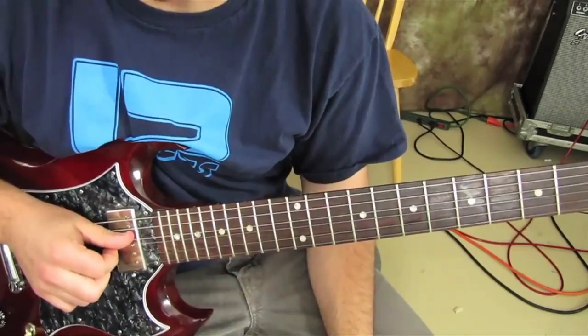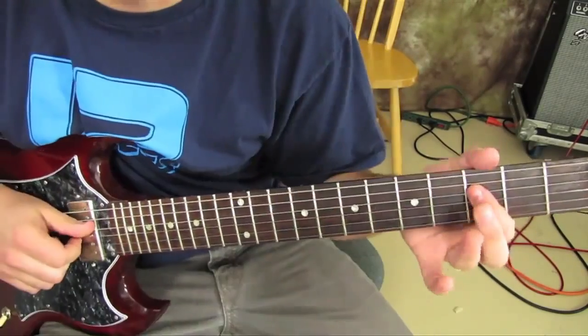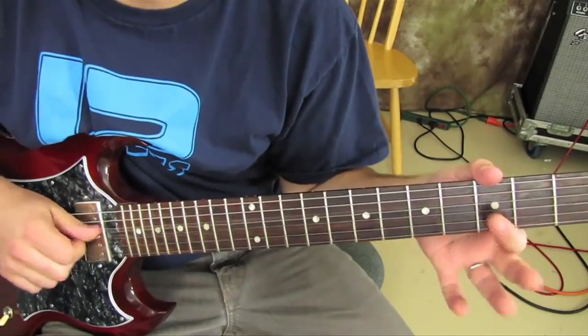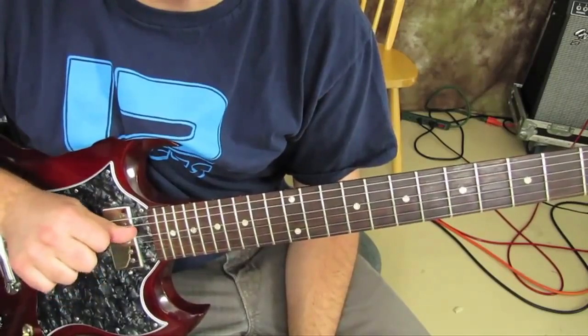Then same two strings open — duh, duh, duh — and then a duh, duh on the D with the thumb.